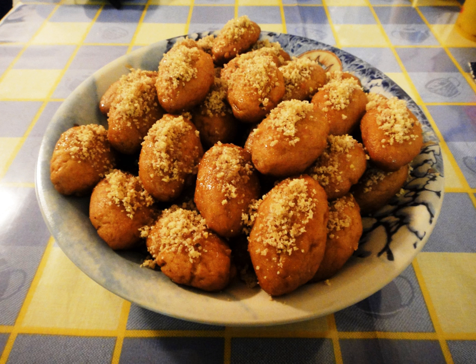Immediately after baking, they are immersed for a few seconds in cold syrup made of honey and sugar dissolved in water. Finally, they are decorated with ground as well as bigger pieces of walnut.